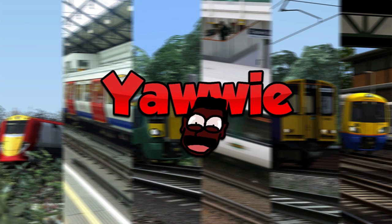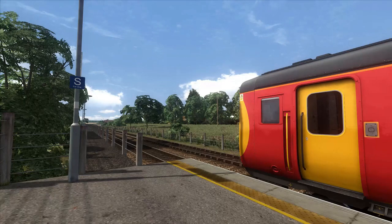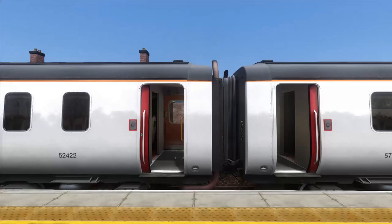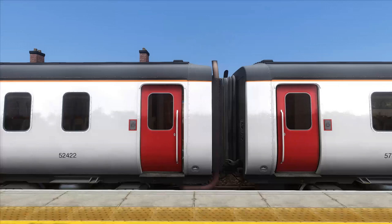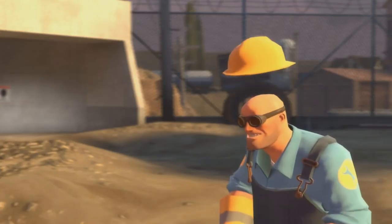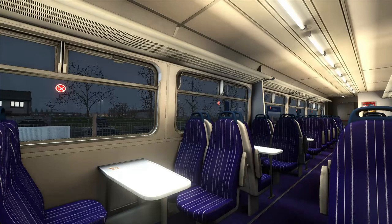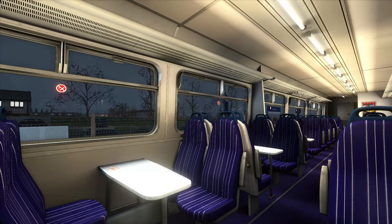I decided to take a different approach to this pack and did not watch the trailer first like I normally do, just to surprise myself a bit. And the one thing I can't get over are these fantastic door animations — look how it bounces back slightly before closing. That is a really nice touch. Can you do that, UV-156? And my gosh, aren't the sounds on this just superb, especially in the passenger view. That sounds good!